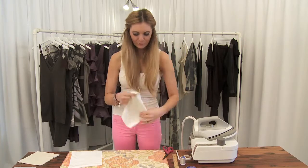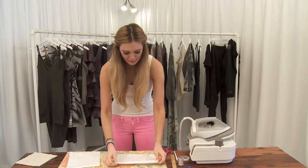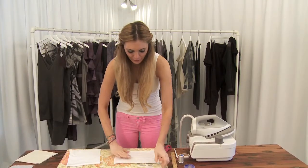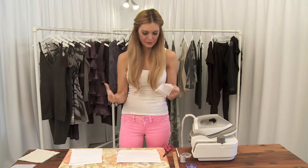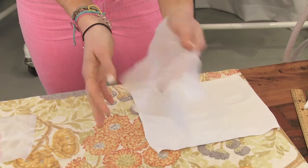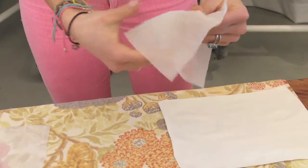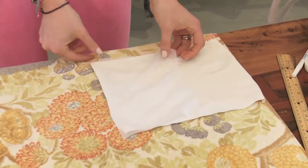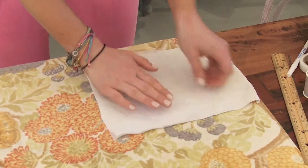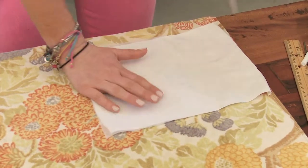For example, we have this stretchy spandex type fabric here, and there's a lot of stretch to it. Maybe you love the feel of it, you kind of like the matte texture, but the stretch really isn't going to work for what you're designing. You want to go ahead and pick up your interfacing, which will have one layer that's a little more sticky. That's the layer that you want to add to the fabric, placed down on the side of the fabric that you don't want to utilize.